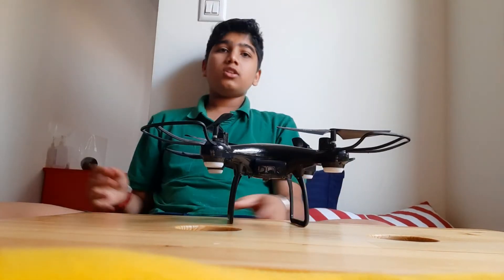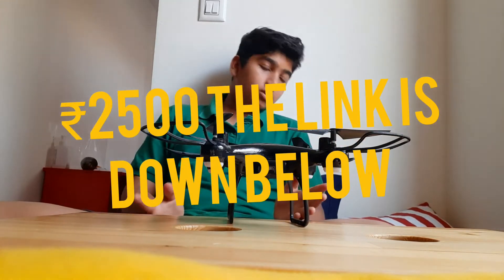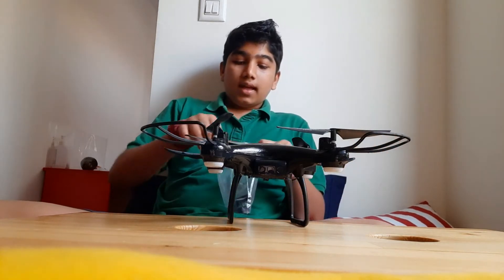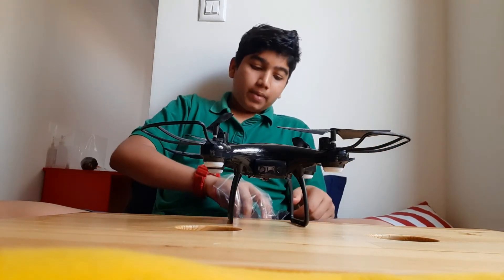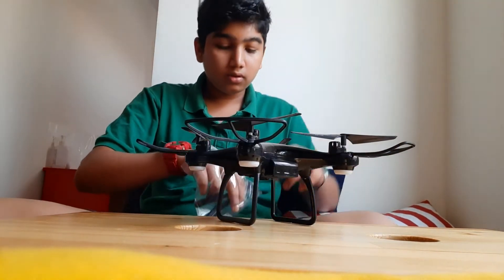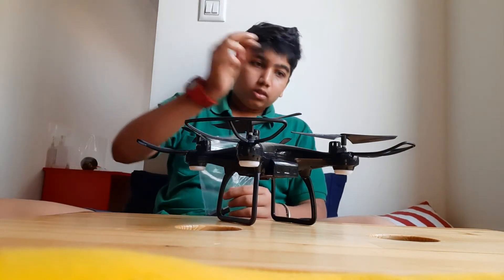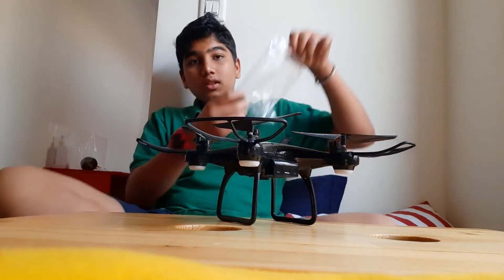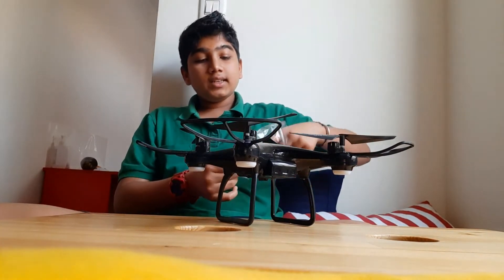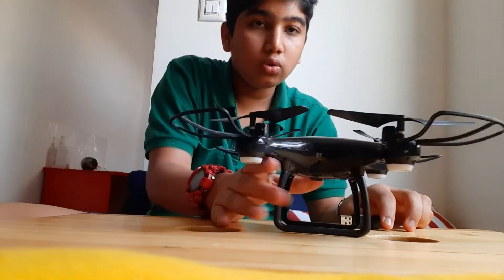The price is written on the box and I'll let you see it there. There are also two extra propellers included, since we already have four on the drone. And we get this thing that looks like a pen — it's actually a charger used to charge your battery.